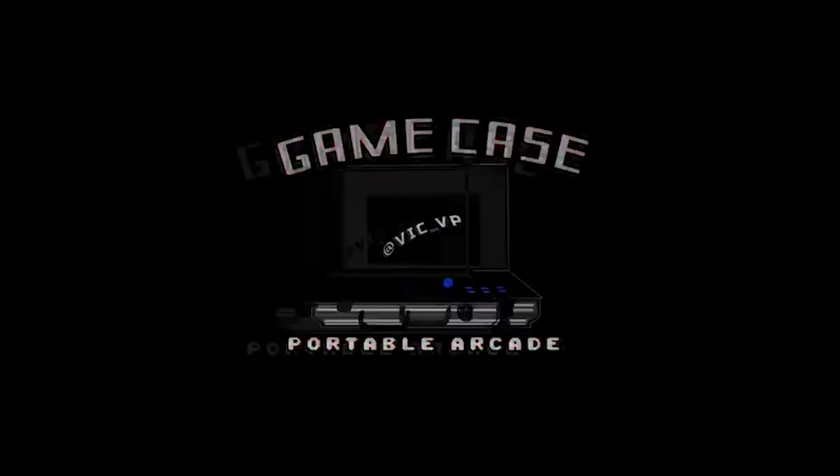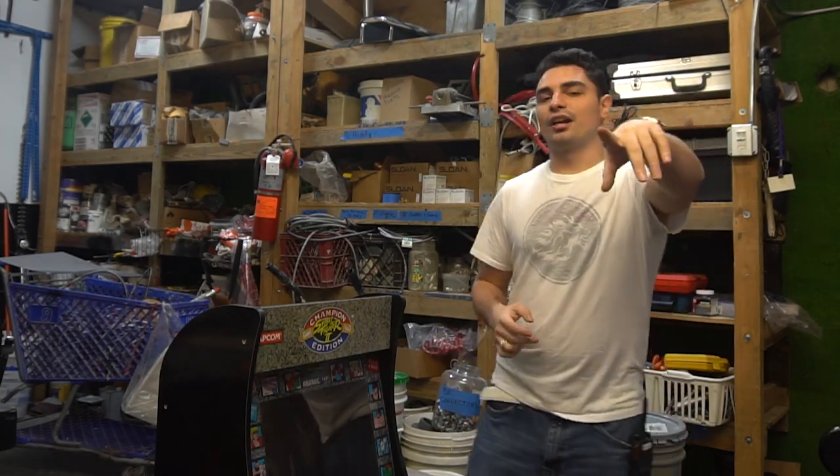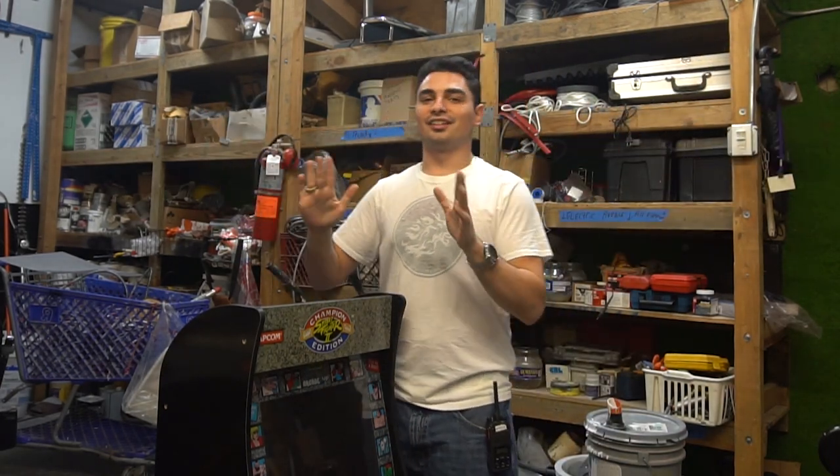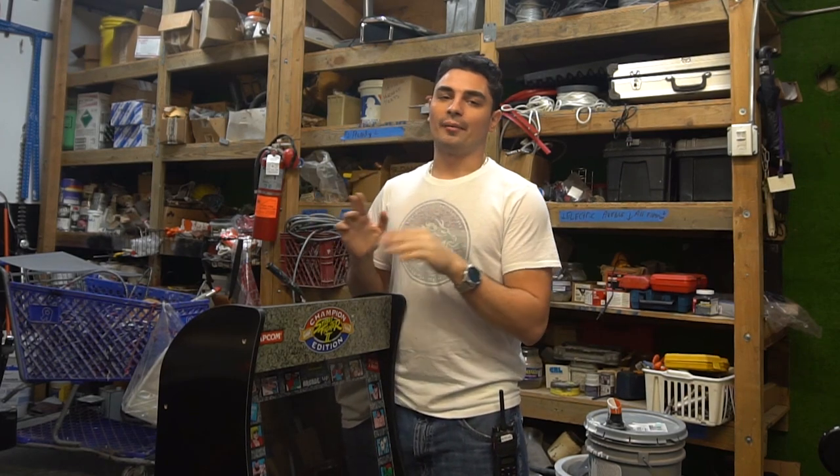What's going on guys, VicV back with another GameCaseArcades video and I'm going to answer one of the most common questions I get: can you sell me just the SD card? Big shout out to you guys watching the videos. I know I've been slacking a little bit — I'm getting married so it's going to be a little bit of a down side on this month at least. But trying to make these videos out.